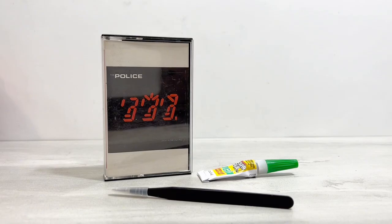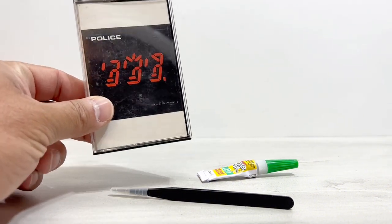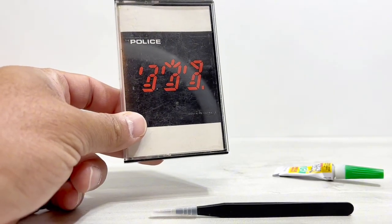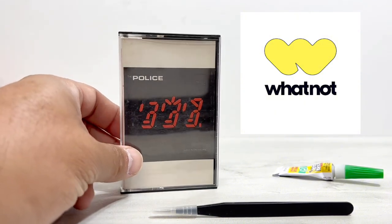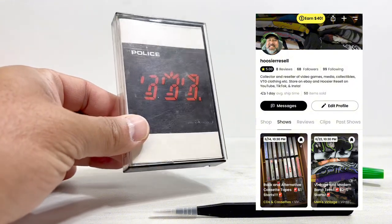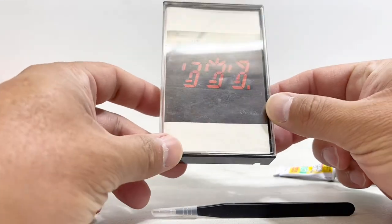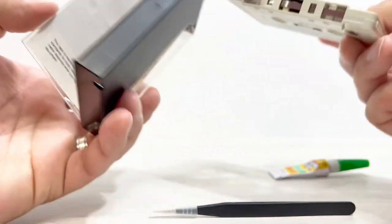I'm doing a small tutorial video to help show you how to fix the pressure pads on cassette tapes. I've been doing some cassette tape selling on eBay and I've also started selling some on Whatnot. If you're unfamiliar, Whatnot is an auction app you can get on your phone — you can also use it on a computer — but it's primarily a live auction platform. You can do some buy-it-now selling, but mostly people are looking to get stuff cheap. It's a great way to sell a lot of stuff at one time.